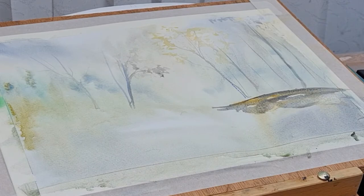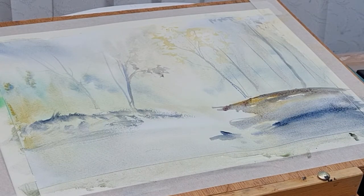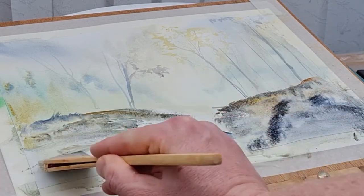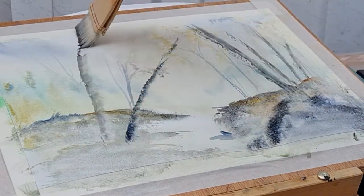You can see I'm using the hake brush — there's less control, with plenty of water and flow coming down the page. That's what I like about using the hake brush. I wouldn't say I'm very experienced with it; I've only done a couple of hake brush paintings.